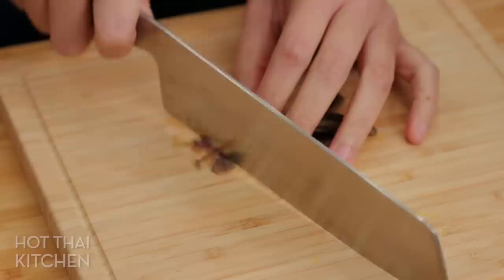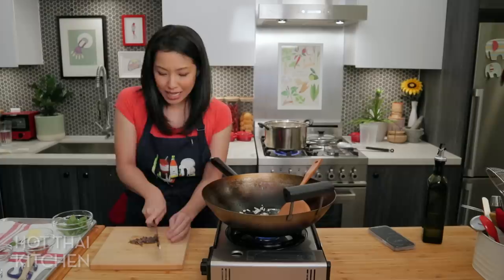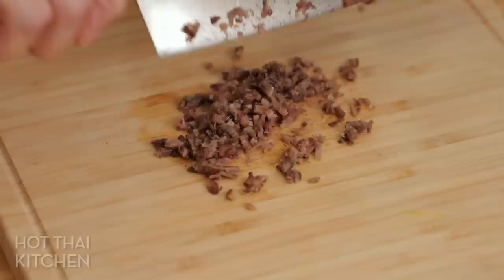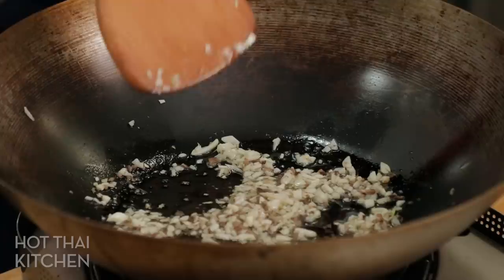While the garlic is going, we're going to do our secret ingredient: anchovies. I'm going to mince them. If you're thinking you don't do anchovies, just trust me on this — because we're mincing it, it's going to melt and dissolve into the pasta. It'll add incredible umami and just integrate into the dish. The anchovies are also going into the wok.